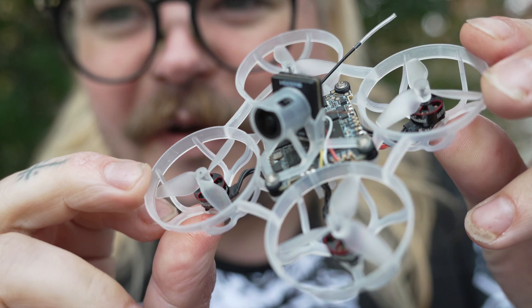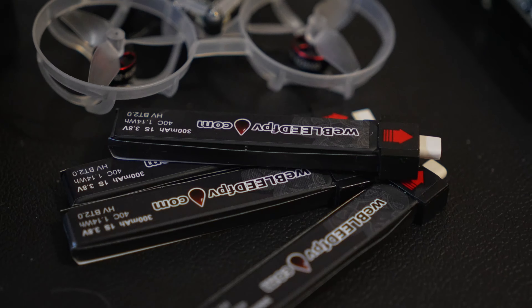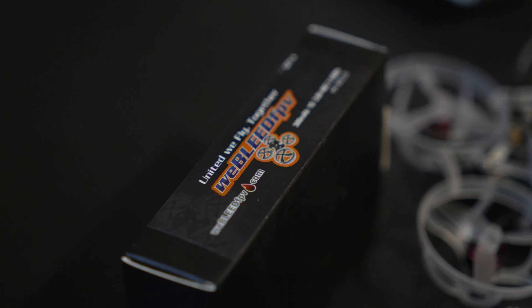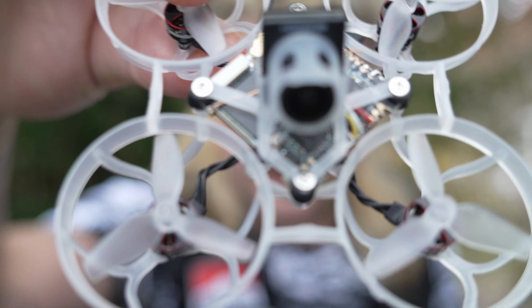So I'm going to go and rip the fuck out of it. I have a brand new set of Webleed 1S batteries. The motors on this are 28,000 KV on 1S, so this thing should fucking rip.